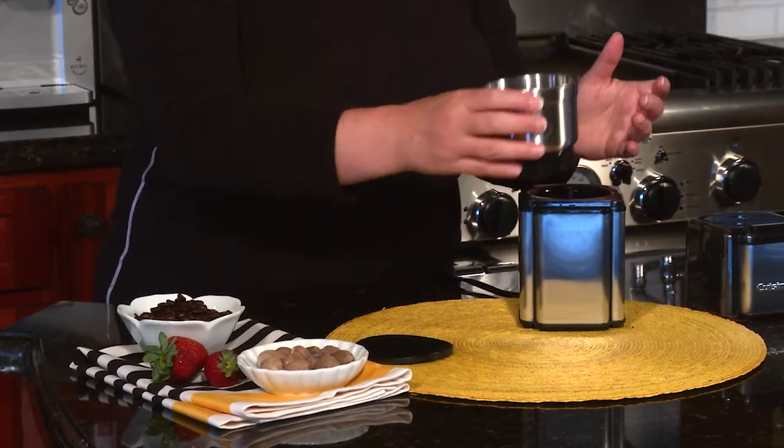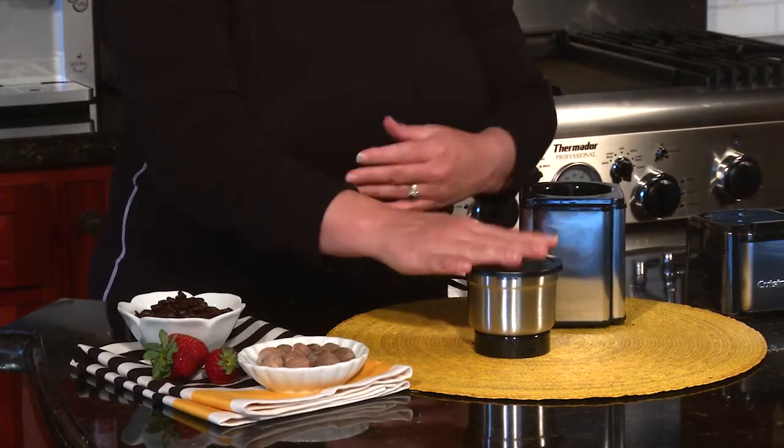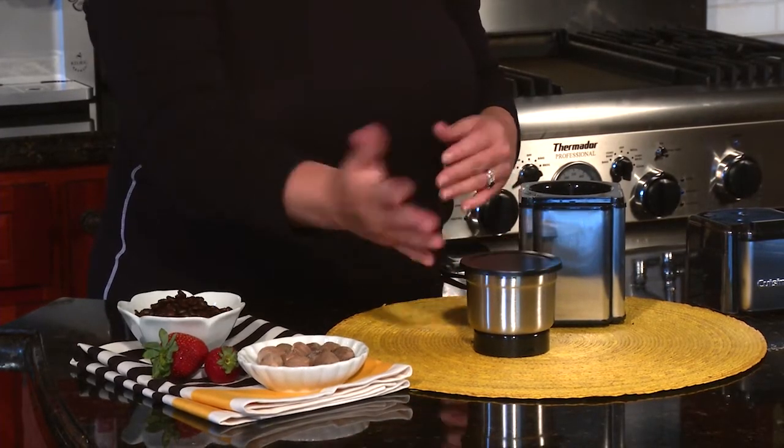Not only is this bowl removable, it comes with a lid so after you grind your beans or your spices or whatever you're going to do, you just cover it up like that and it can be stored right in your pantry just like that.